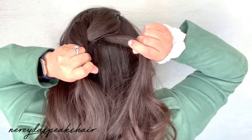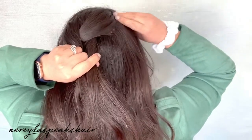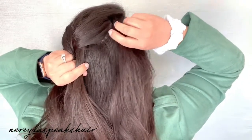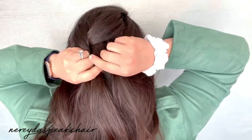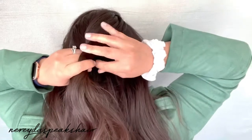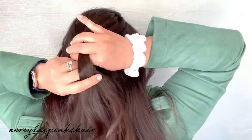Now I'm going to pick up a new section of hair and join it into the right strand, and now I will cross that new right strand over the middle strand.